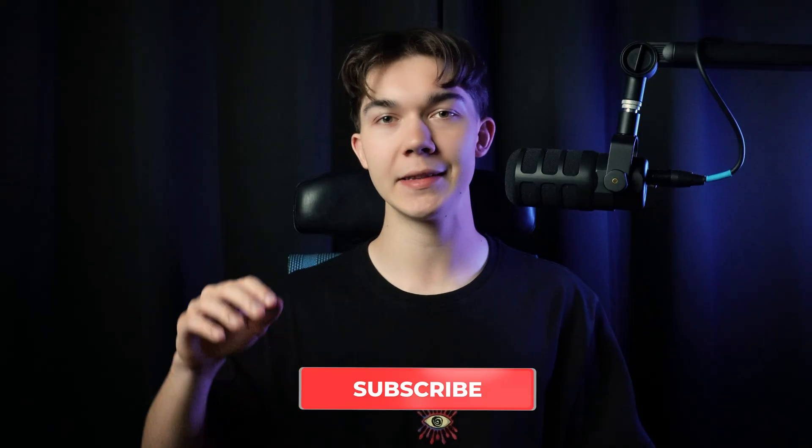Thanks for watching till the end. If you have any questions, make sure to join our Discord server — link in the description — or ask in the comment section under this video. Subscribe and see you in the next tutorials.